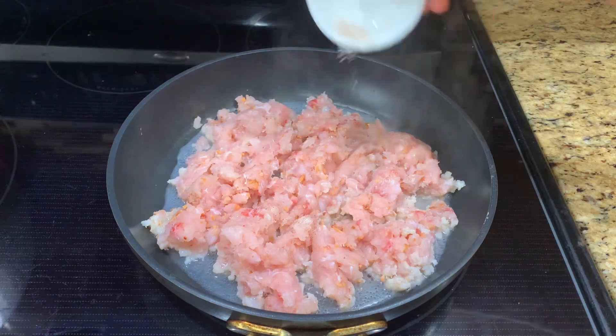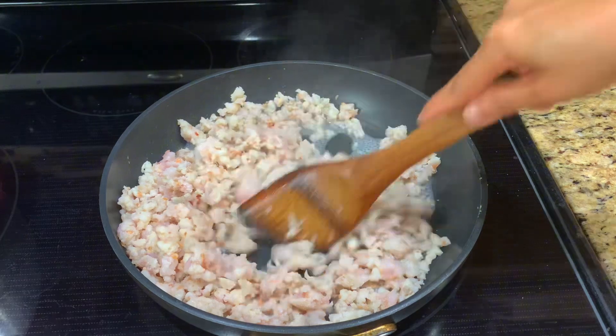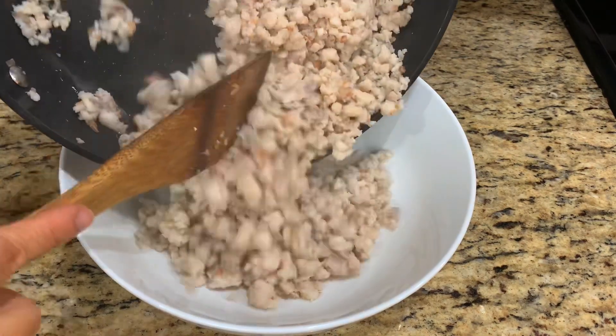Sprinkle with salt. Cook on low heat until the fish is well cooked. Let the fish cool off before adding seasoning and herbs.